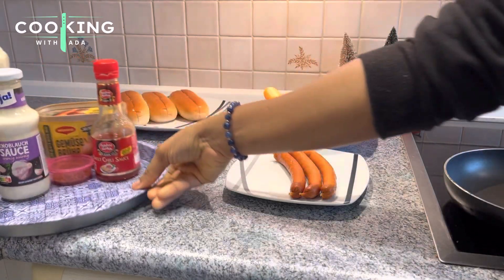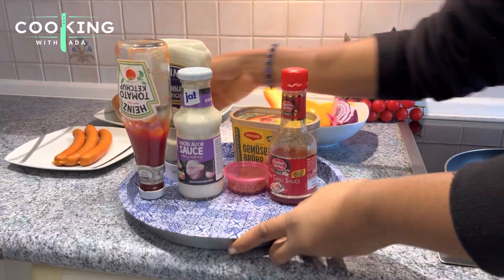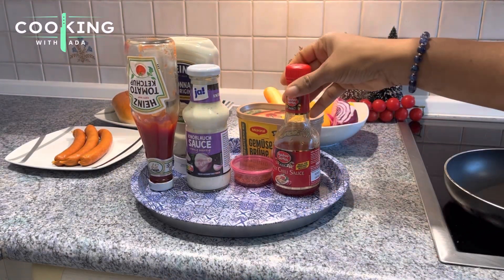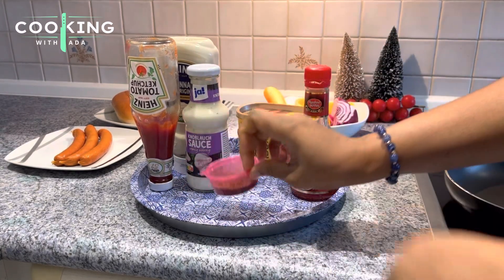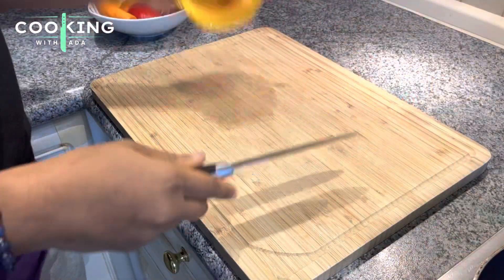I'll be making a very easy veggie hot dog recipe. This dish or snack is going to be very good if you have friends over and you just want to have something very light to snack on. Here are all the ingredients that I'll be using to make this hot dog — come along, let's cook!